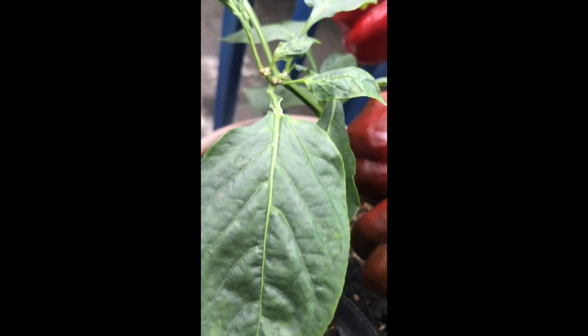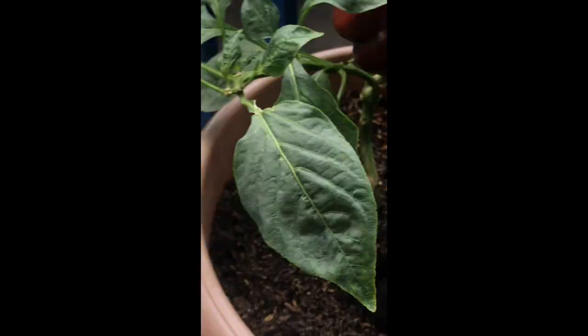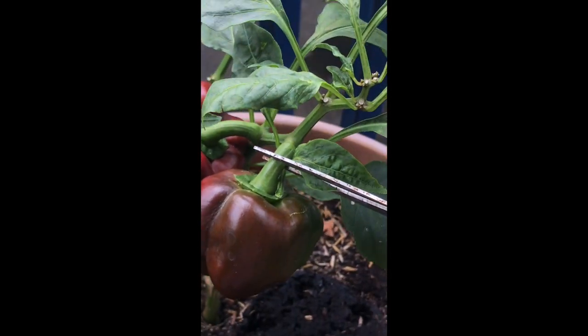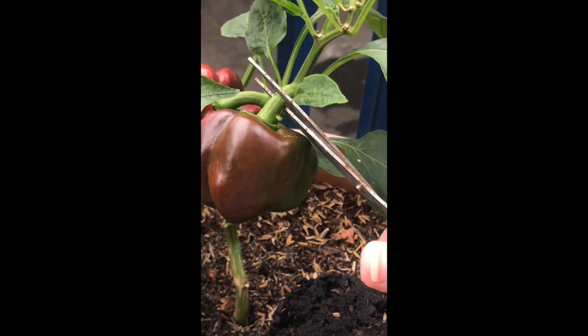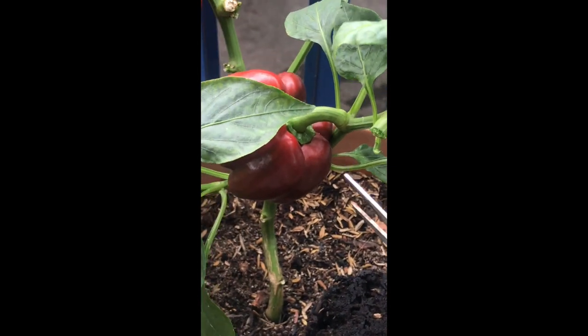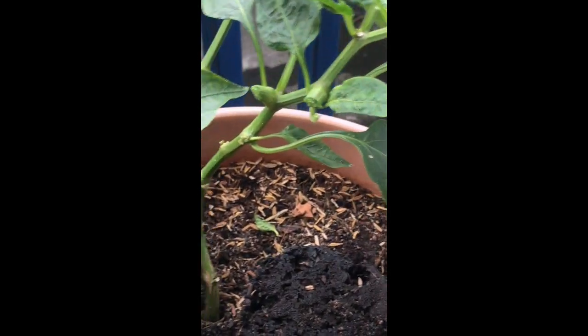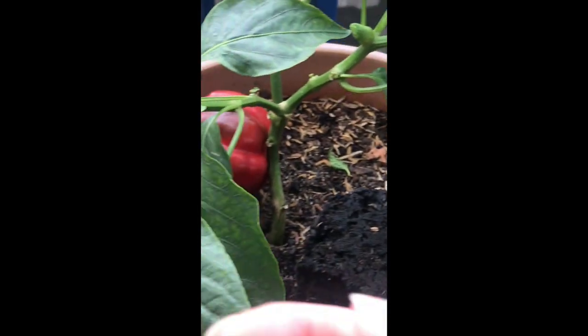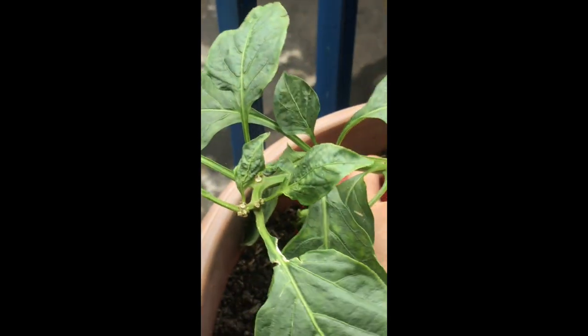Let me put the camera down. Okay, look at that — let's cut this one. It's tough. Let's do that again. Okay, and let's do another one. Look — okay, these are my harvest for today.